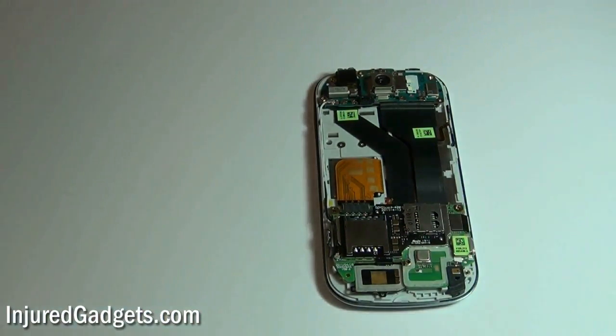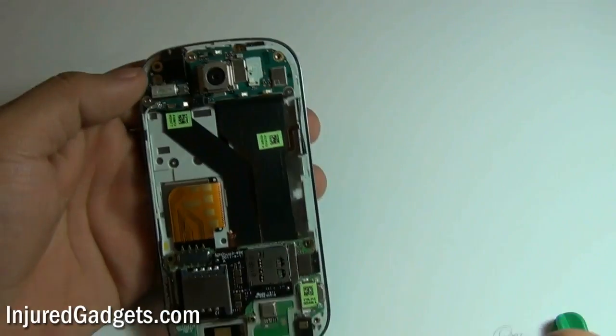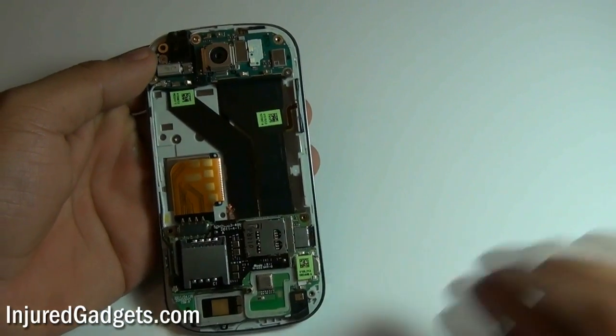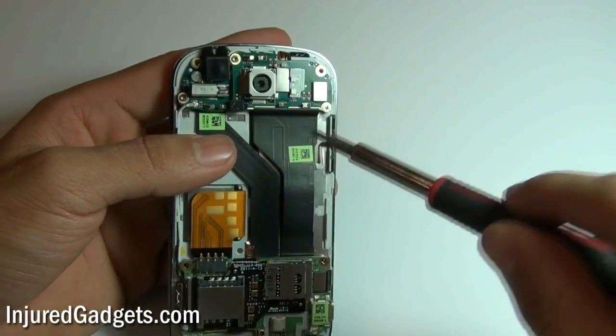Once that is removed, you can now remove two additional screws on the top left, as well as one screw on the top right. The two on the left are Torx 5 screws, and the one screw on the right, as shown right here, is a Phillips double zero size screw.